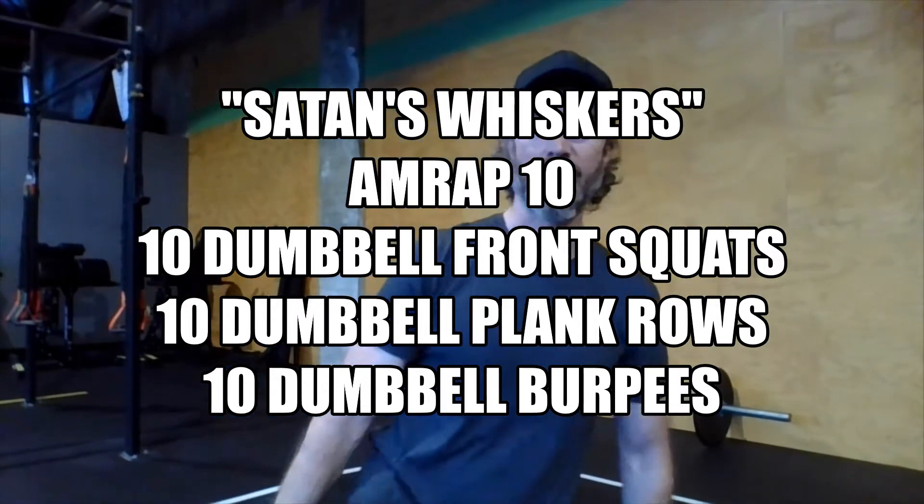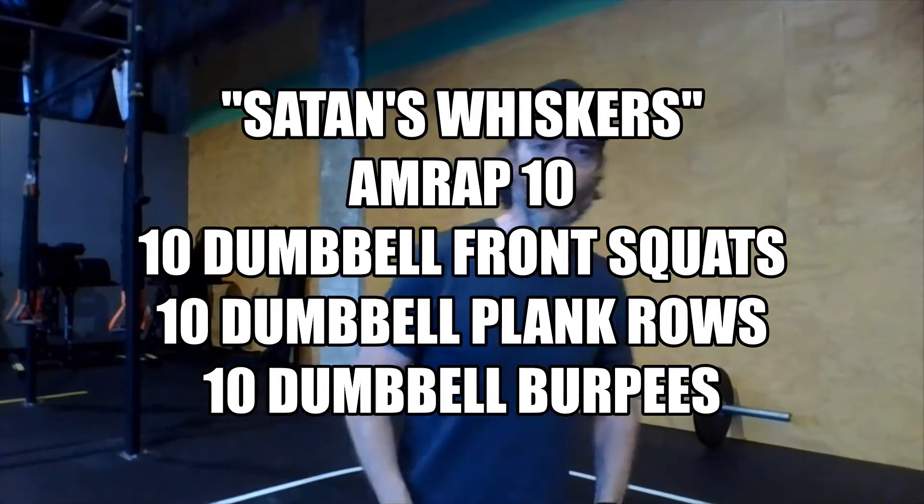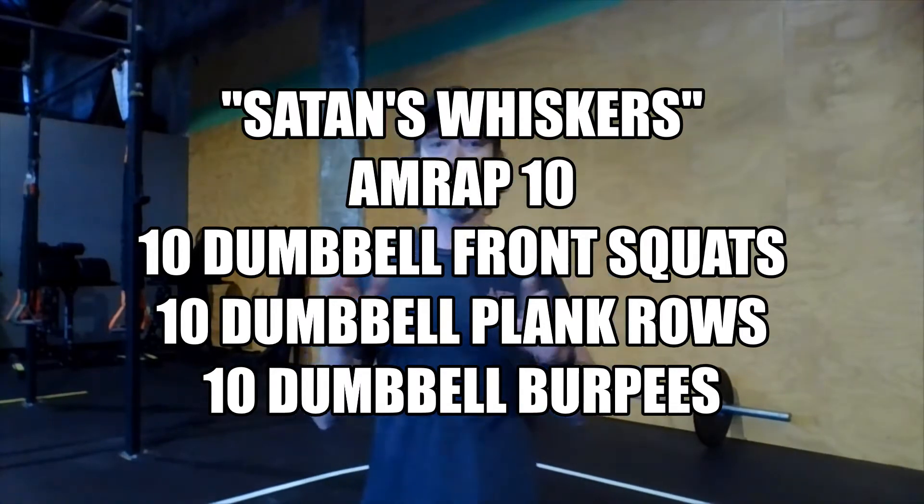Hey there, Rivet Home Athletes. Happy Wednesday. First day of our four weeks of closure. Hopefully this will all be over before we know it, and it will be just the four weeks. Fingers crossed.